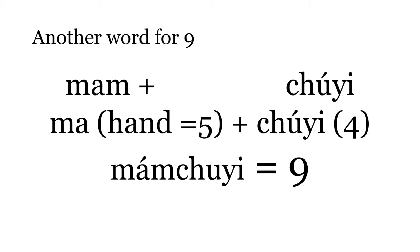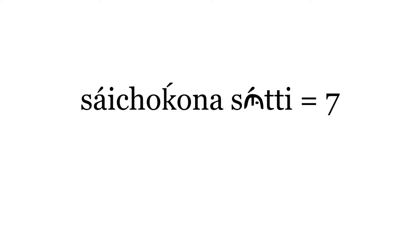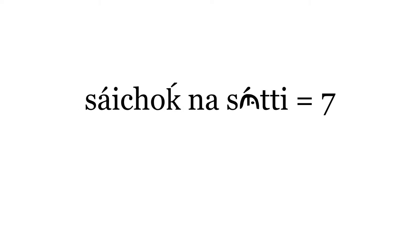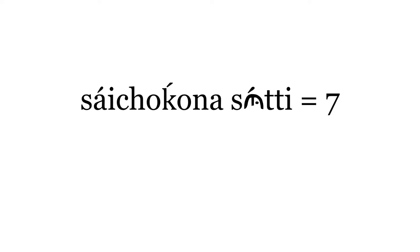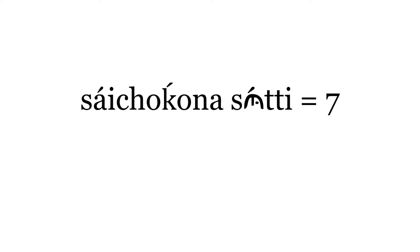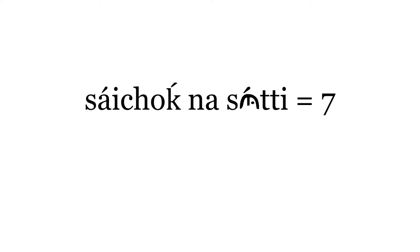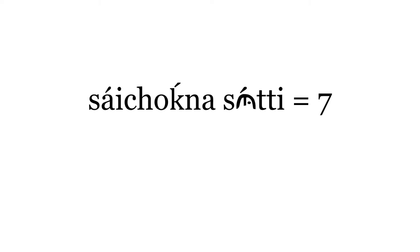Another word for 9 is Mamchuyi — hand, ma, plus Chuyi, 4 — so 5 plus 4. Besides saying Saichoko na Suti for 7, you can say Saichok na Suti, just cutting the word a little short and dropping the O. It's a lot like English — you can say cannot or shorten it to can't, do not or don't. So it's right either way — Saichoko na Suti or Saichok na Suti.